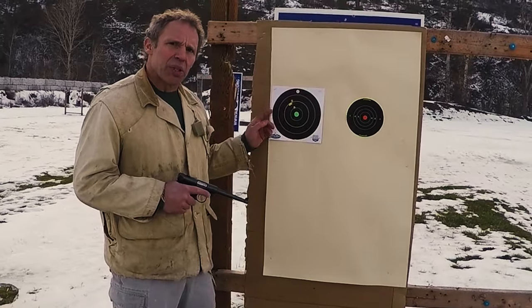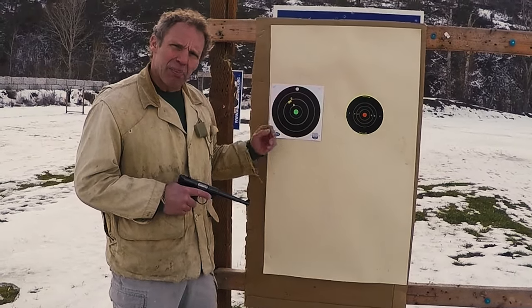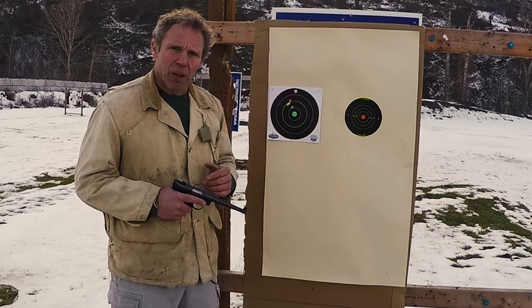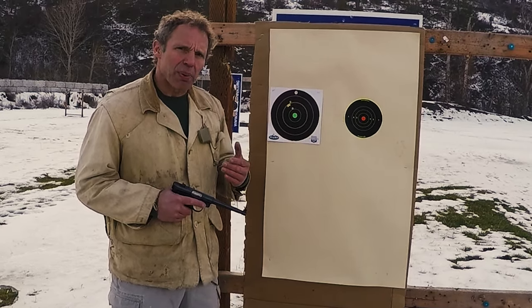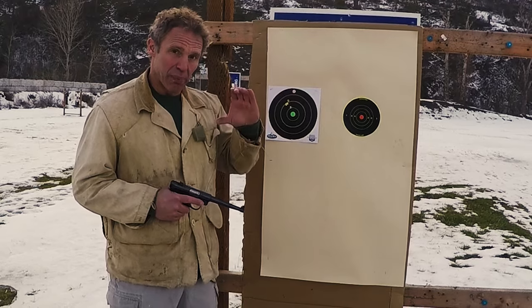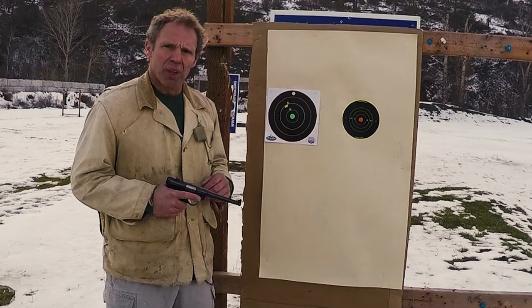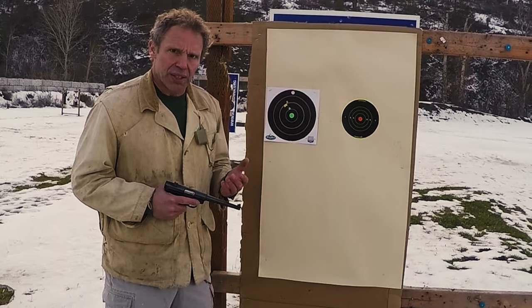So how'd we do? You can see that the group is a little high and maybe a little to the left. This means either the sights are off or I'm doing something wrong. If it's a shooter-caused problem, that will usually come with a bigger group. Because this is a halfway decent group, we can say it's probably just the sights are off. No problem, we'll adjust the sights.